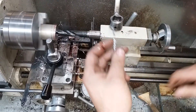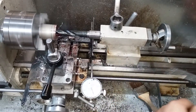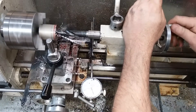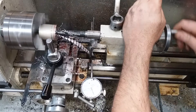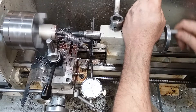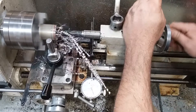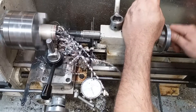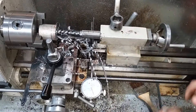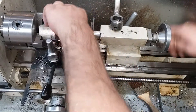Well, my grind is kind of off but it's cutting. I popped a fuse — goodness sakes. I was going too fast, got too greedy.